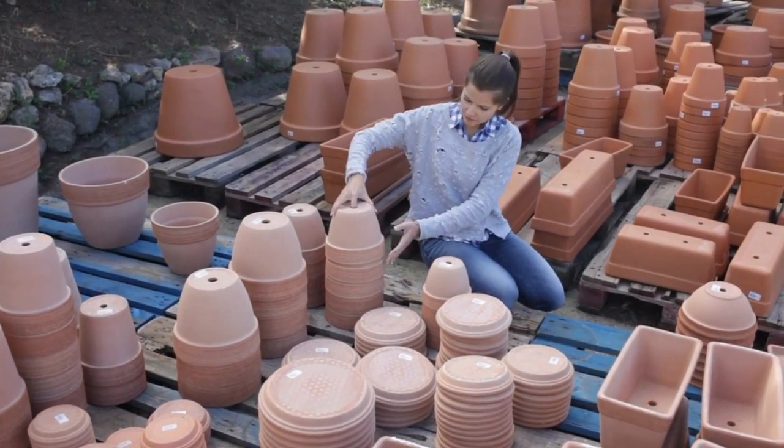We often use plastic here, which retains moisture fairly well. But whatever you're trying to grow in, you need to have the correct container for your seedlings and your soil mix.